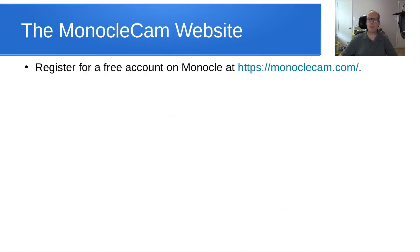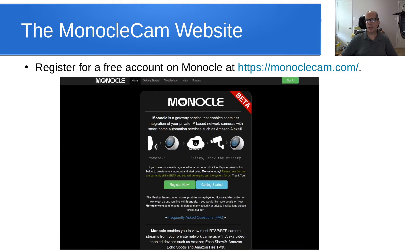On the Monocle Cam website at monoclecam.com, you register for a free account and then sign in. I noticed it says that this is beta, but this thing has been beta now for probably going on four years — I just don't think they ever updated the website.